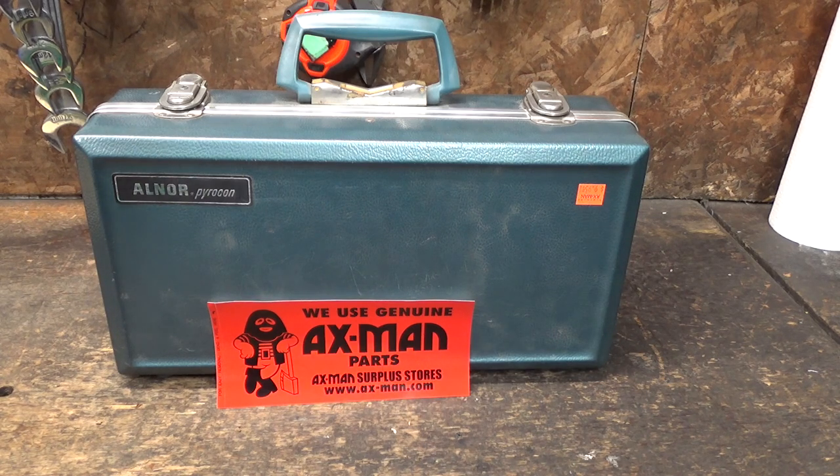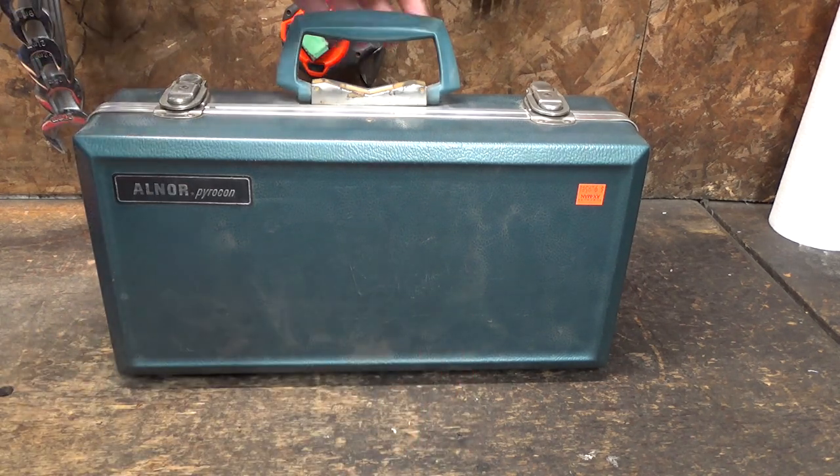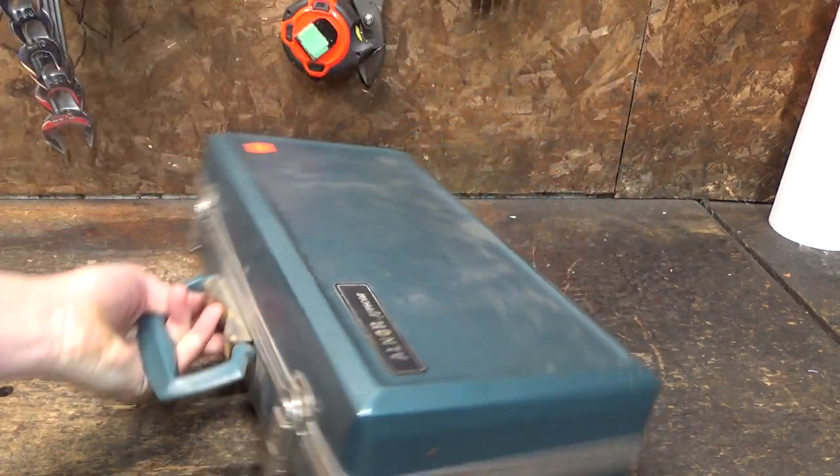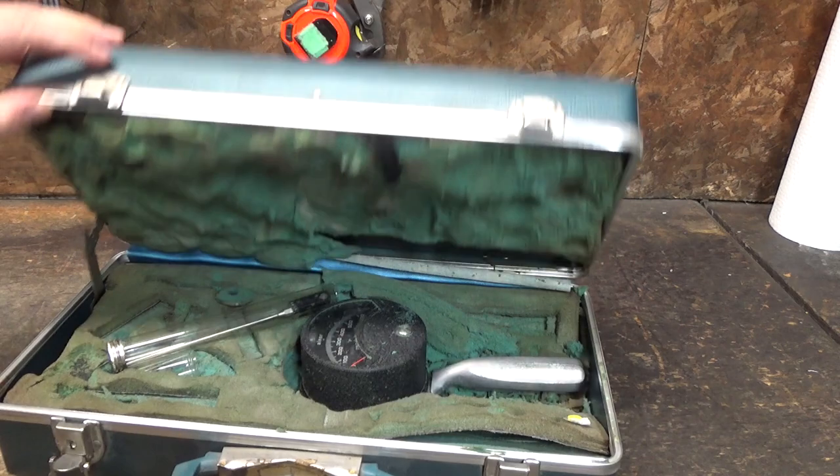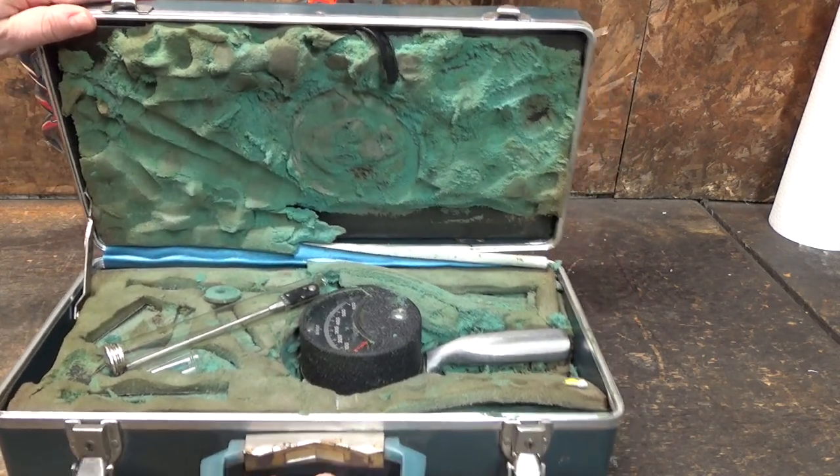We've got whatever this thing is — it says it's an Alnor Pyrocon. You may remember in my last Axeman junk video I got a pyrometer. This is a Pyrocon, so we're seeing a little bit of a theme here. I didn't set out to buy thermometer or fire-related devices, but anytime they have some weird old instrument like this I just can't resist it. This one was $9.95, comes in this lovely blue plastic-ish case, and unfortunately is filled with this disgusting decaying green foam.